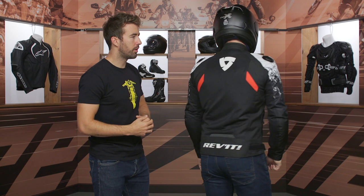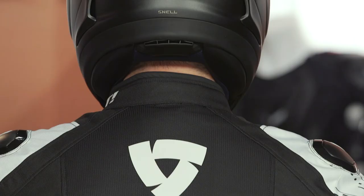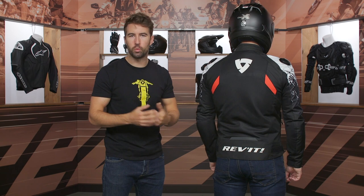Very straightforward on the back. No back protector is included — that's pretty much par for the course on most jackets these days — but you do have a pocket so you can add back protection if you wish. Working our way down the back: more mesh for breathability, a little touch of reflectivity, and of course a slight drop seat to give you that added coverage when you're in the riding position.